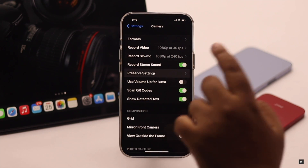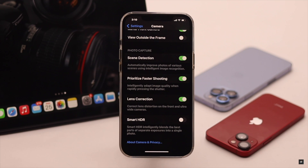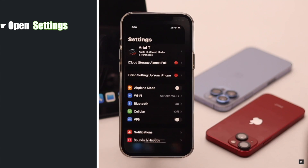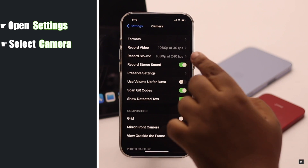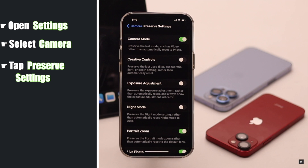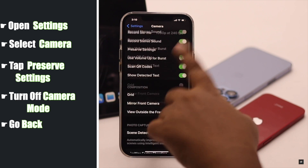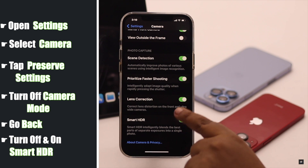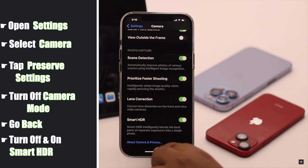Front camera not working can happen due to some camera settings malfunction, so you need to change some camera settings. To do that, open Settings, scroll down and select Camera, tap Preserve Settings, and turn off Camera Mode. Now go back, scroll down to the bottom, and turn off Smart HDR if it is on. Now turn it on again and it should fix the issue.